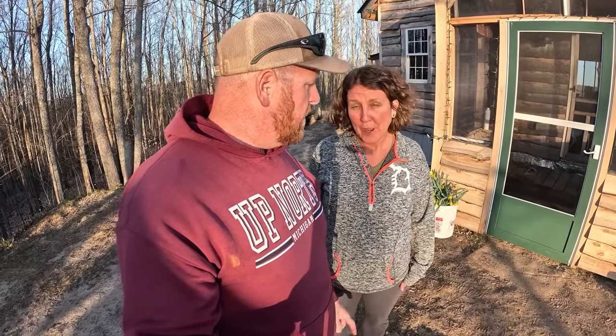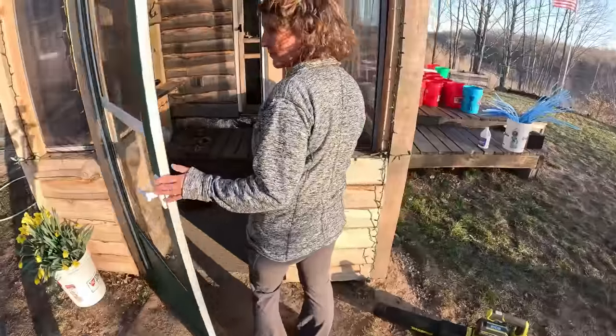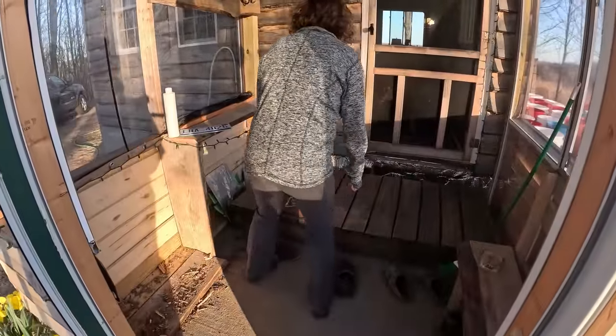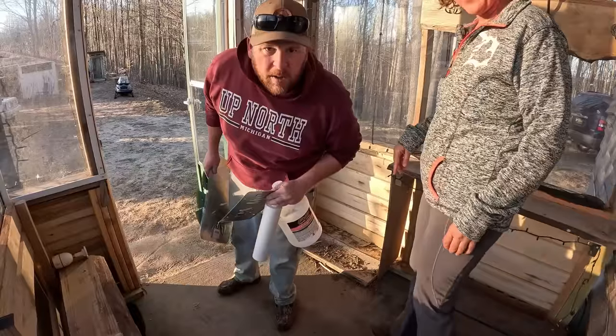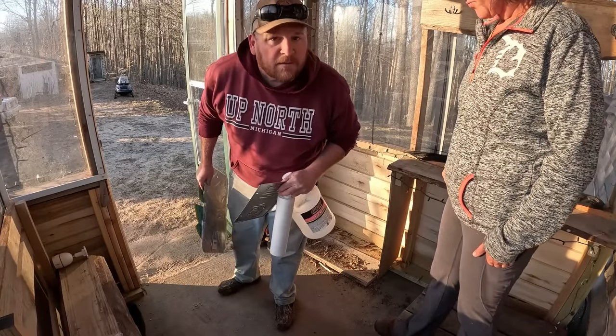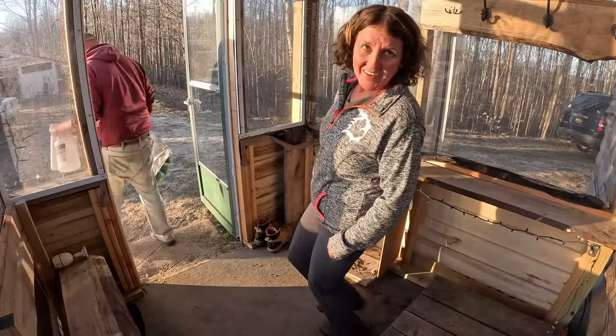All right guys, I was out here cleaning up buckets and Jen and I had the idea that we wanted to give you a little mud room slash dry pour concrete update. The ground has frozen and thawed many times now over the last couple months — February, March and April — it's been rainy and then cold and frozen again. Spring cleaning!